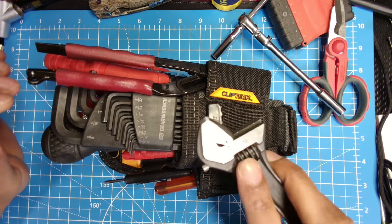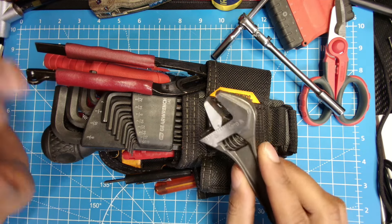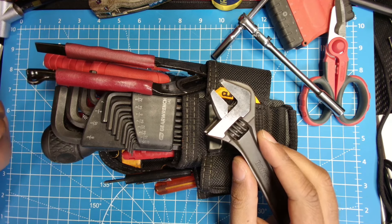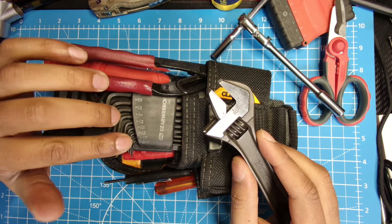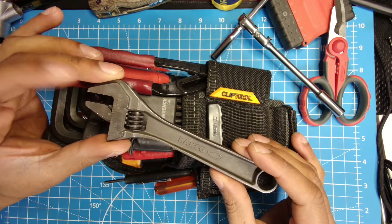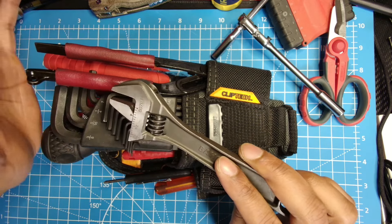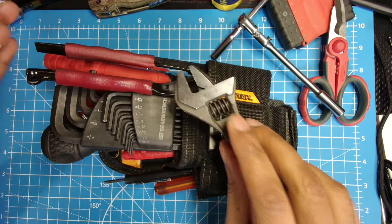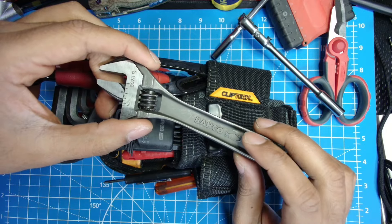Right below that I have a Bako 6-inch wrench. I've used many different varieties of 6-inch wrenches — Fujia, Lobster, Cressa, Bako, and a couple other brands. What I've found is the Bako ends up being the best because its grip is just superior to any other wrench. Nothing grips like this wrench. Even the Crescent is pretty good — I'd say it's almost comparable — but the Bako is just a little bit better.